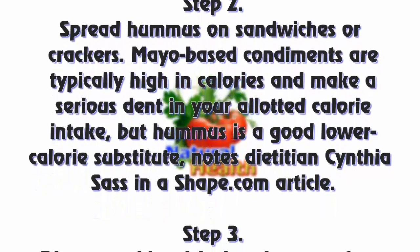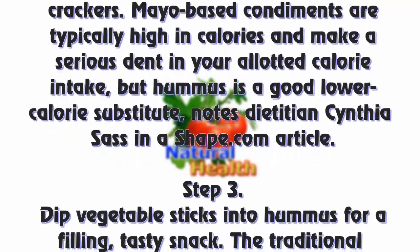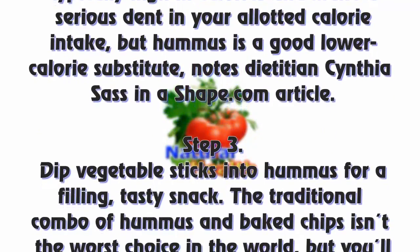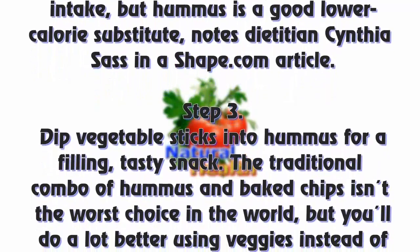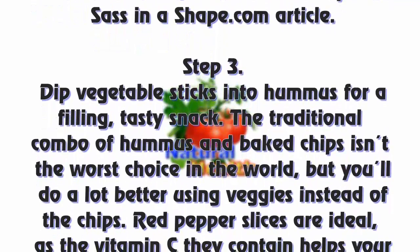Step 2: Spread hummus on sandwiches or crackers. Mayo-based condiments are typically high in calories and make a serious dent in your allotted calorie intake, but hummus is a good lower-calorie substitute, notes dietitian Cynthia Sass in a Shape.com article.